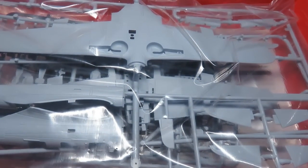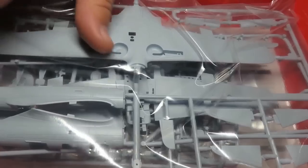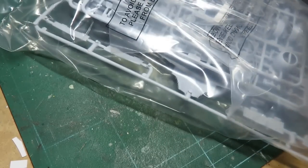We are greeted by Airfix's typical blue-grey plastic, and everything is in just the top box - everything is in one bag, I think. Unreal.